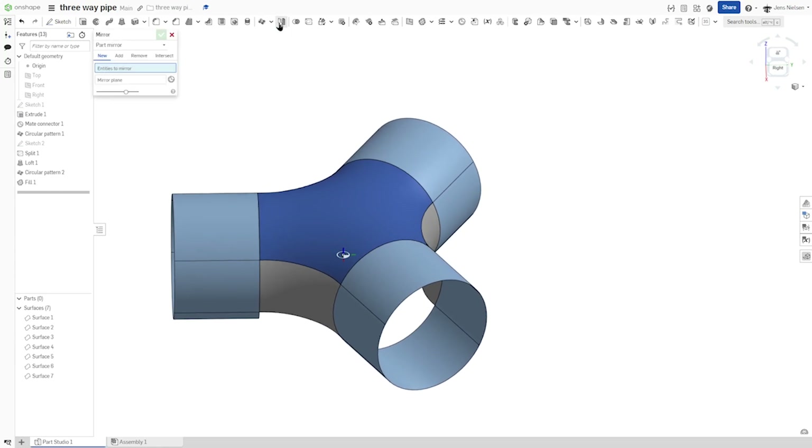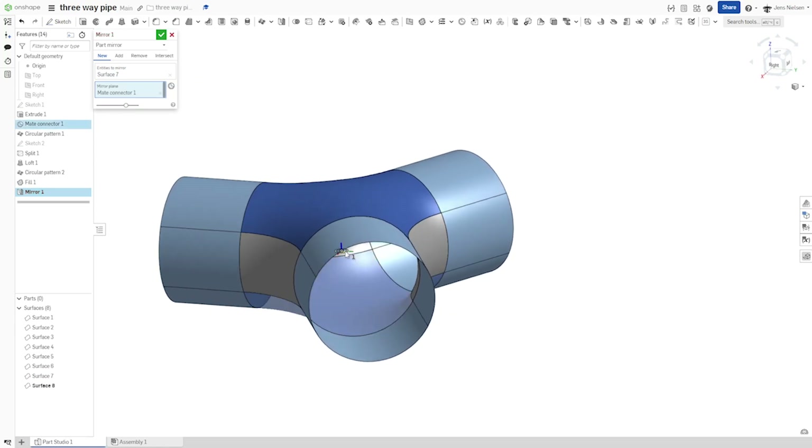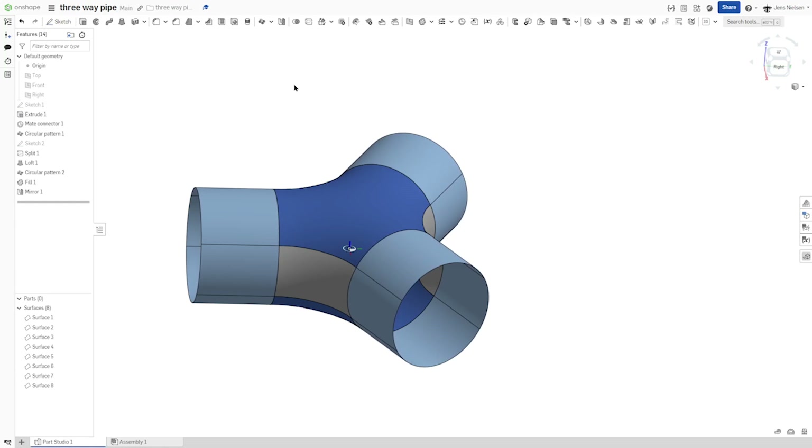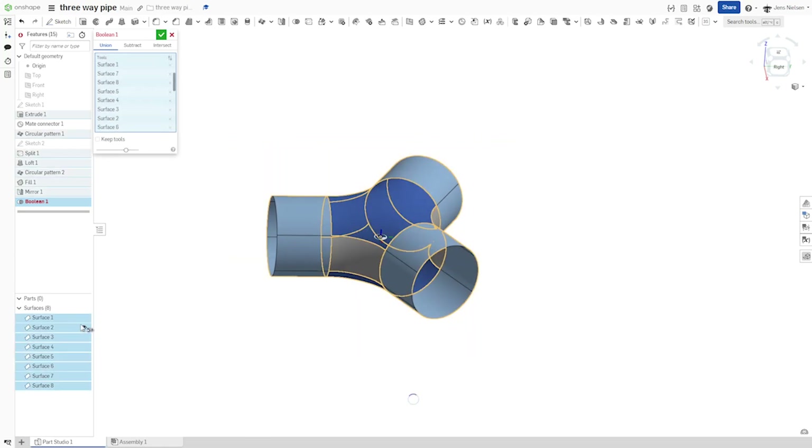I will mirror this part over our mate connector, and then make a boolean operation — a union of all our surface bodies into one.